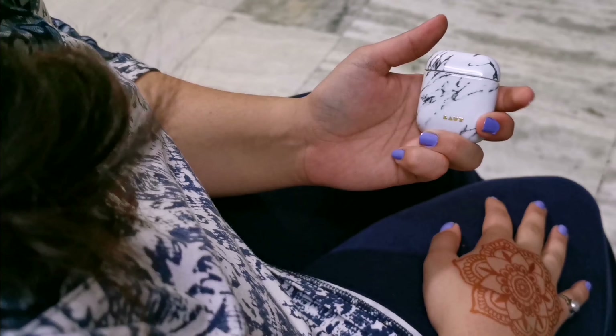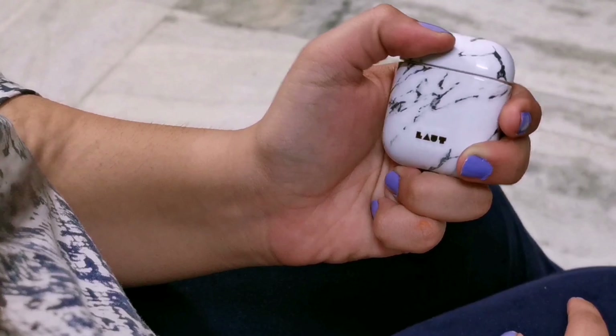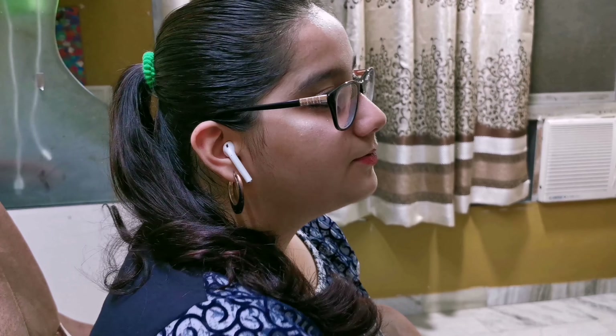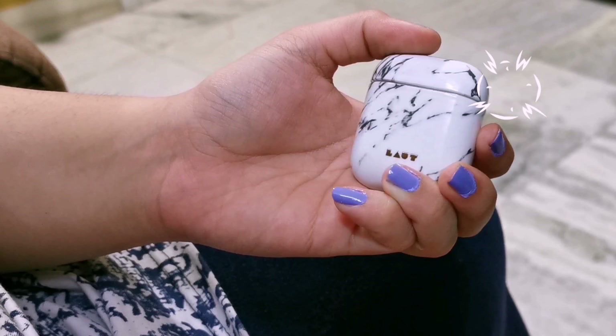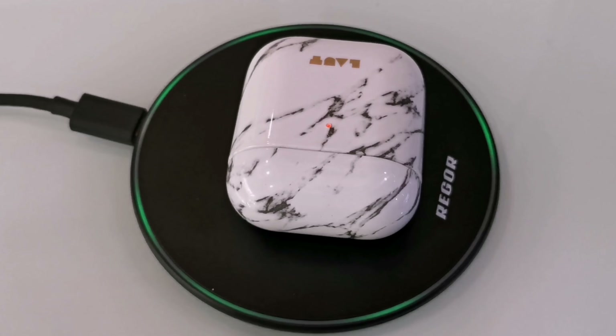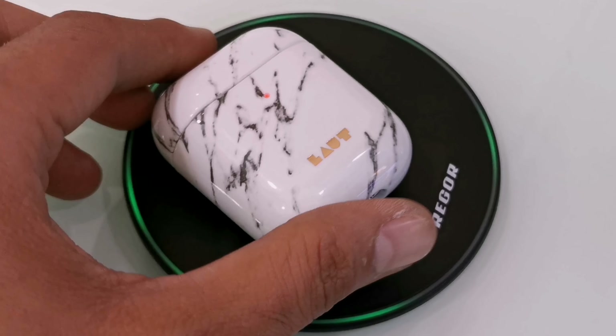The best part about this case is that it's compatible with AirPod series 1 and series 2. It has been made keeping wireless charging in mind, and it is thin enough to be compatible with the Qi wireless charger, so there's no need to remove the case while wirelessly charging the device.